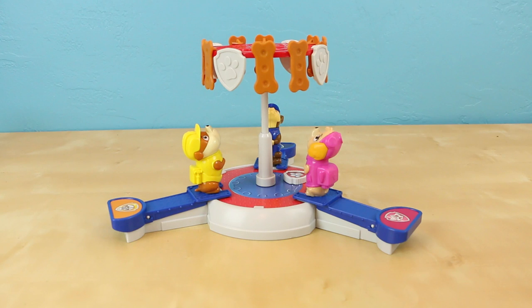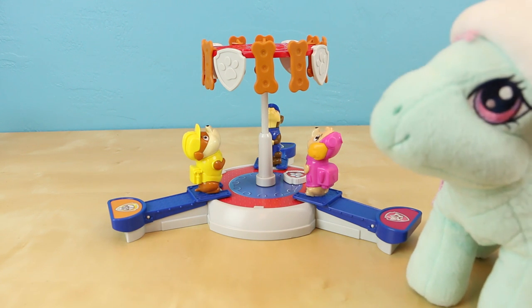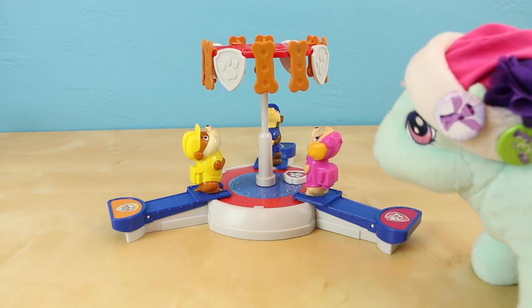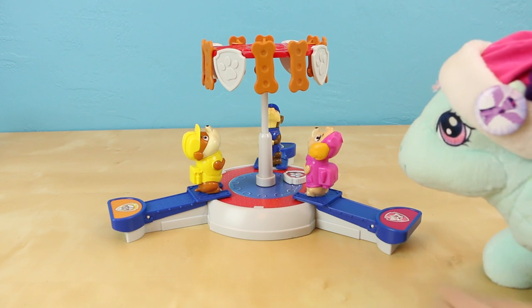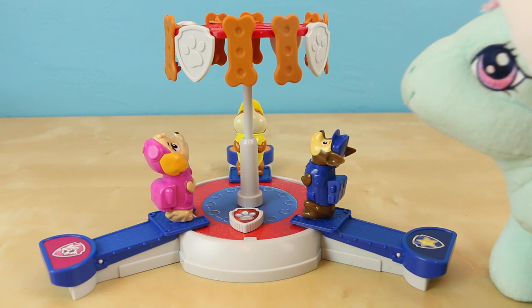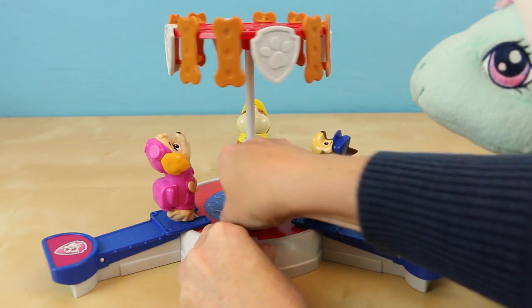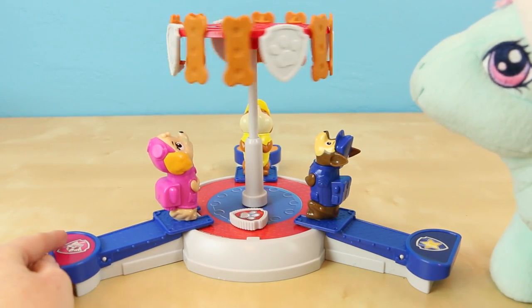Our game is set up now and I thought it would be pretty boring to play myself, so I invited Minty to come play with me. You guys haven't seen Minty in a while and I thought this would be super fun. All you have to do to play the game is press down on that little lever on the bottom and try to get your pup to collect as many of those objects above as you possibly can. I need to turn this little badge dial on the top of the game to get the game to start. Are you ready Minty? And go!